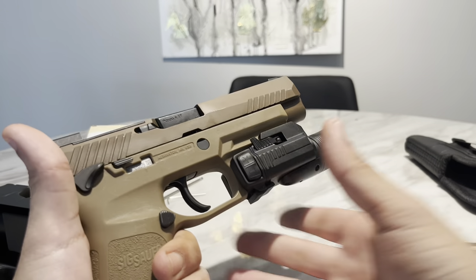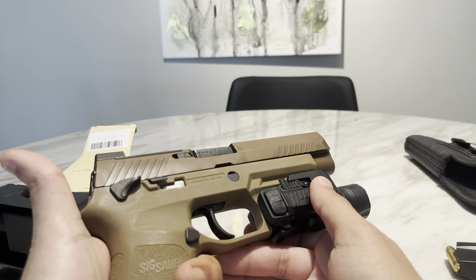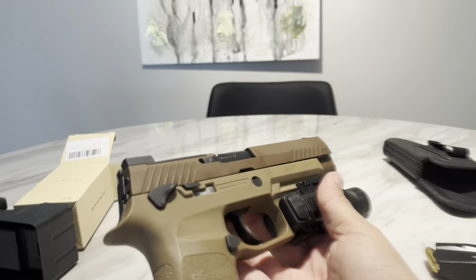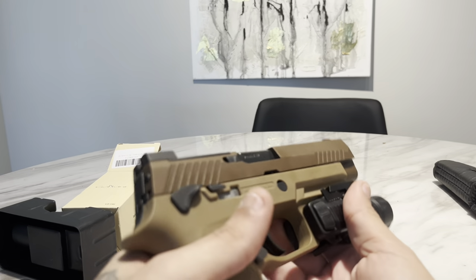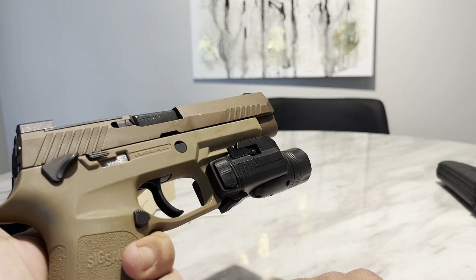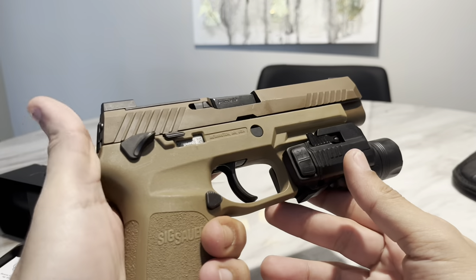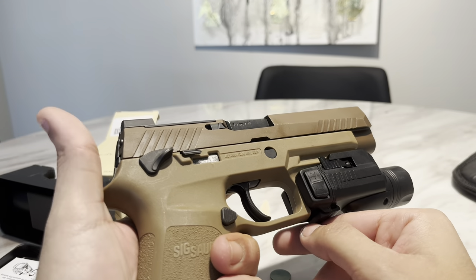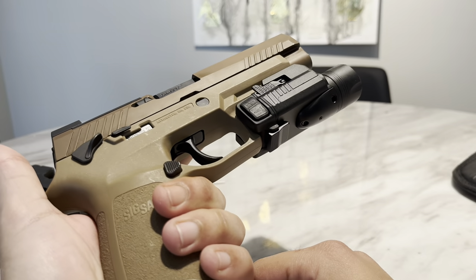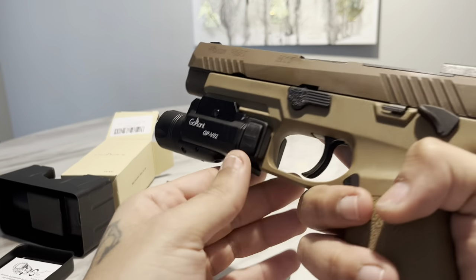These guys also make a mini version — the GP V03 — and a rechargeable version similar to the Olight Balder series, the GP V04. Those are a little more money, but I think this V02 is the way to go if you need a good light for home defense on a budget. If you're not on a budget, I'd recommend the Streamlight of course. And yeah, I know there'll be guys saying 'Amazon budget light broke boy' — we get it, the Streamlight is the best. But for the guys that need a $60 light, this is for you.